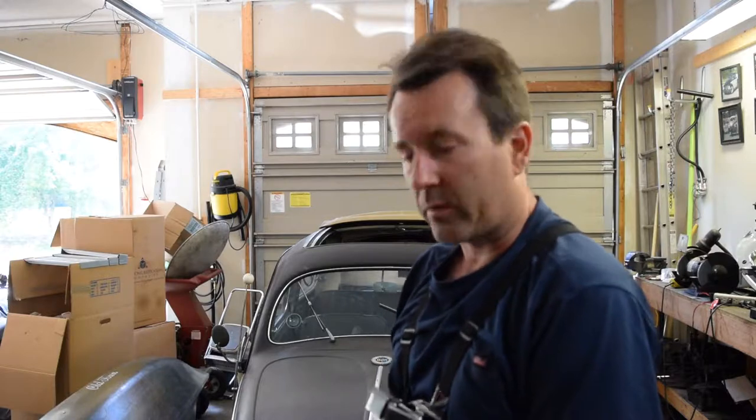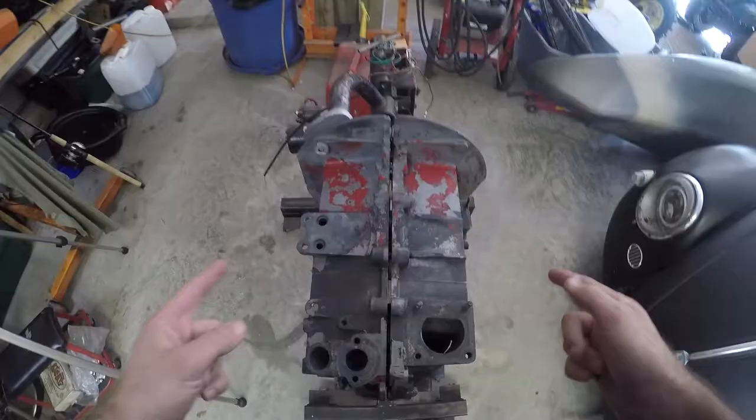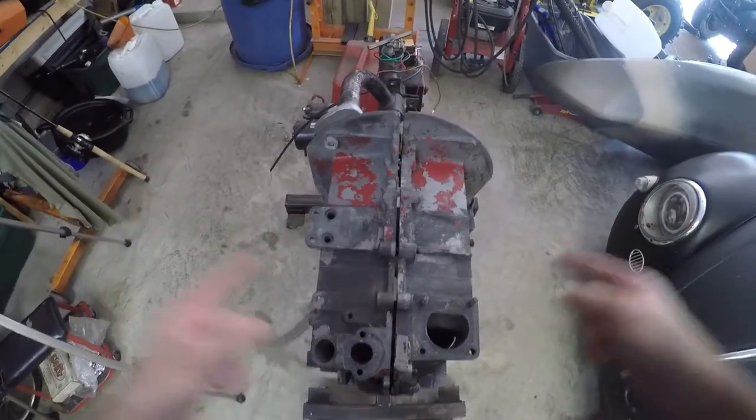Hello everybody, Clinton here at Oval Windle Racing and today we're going to be working on the Grease Pit. I coined this engine the Grease Pit because when I took it in it was all nice and greasy, and I always kind of like to give one of my builds some type of a nickname. This one was greasy and dirty — now it's clean.